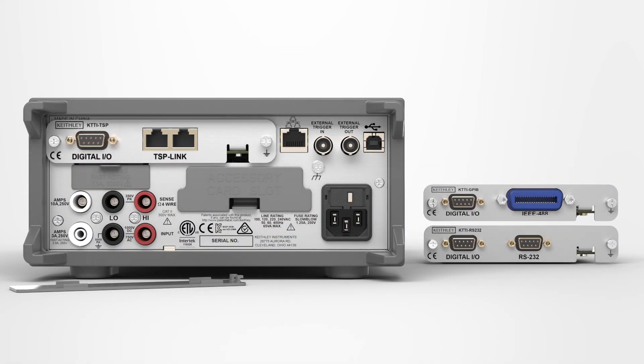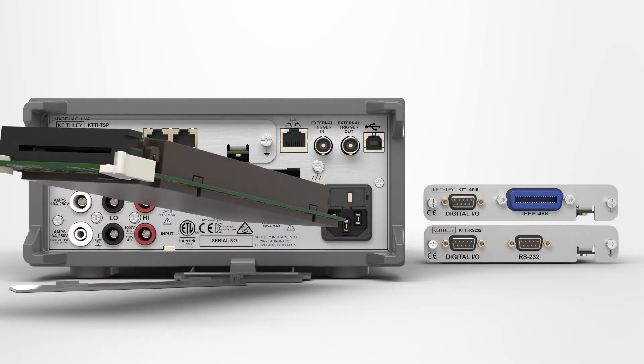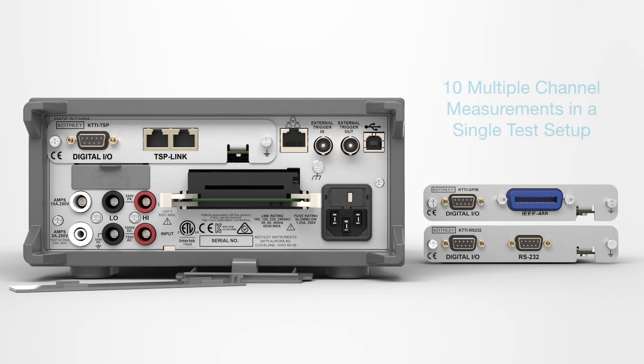No need to write new code when upgrading — get code emulation for popular Keithley and competitive DMMs. Increase test capacity in production environments using the optional add-on multiplexer, making up to 10 multiple channel measurements in a single test setup.